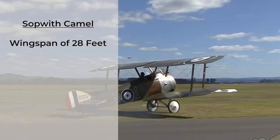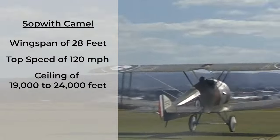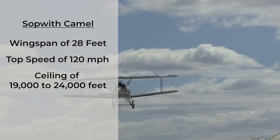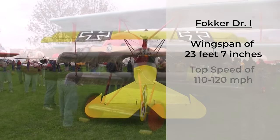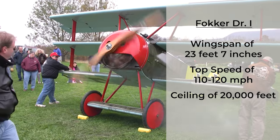The Camel had a wingspan of 28 feet, a top speed of 120 miles per hour, and a ceiling of between 19,000 and 24,000 feet depending on the variant and engine. The Fokker DR1's wingspan was 23 feet 7 inches, with a top speed of 110 to 120 miles per hour and a ceiling of 20,000 feet. There are some discrepancies in performance stats online, so links are provided below to the sources used.